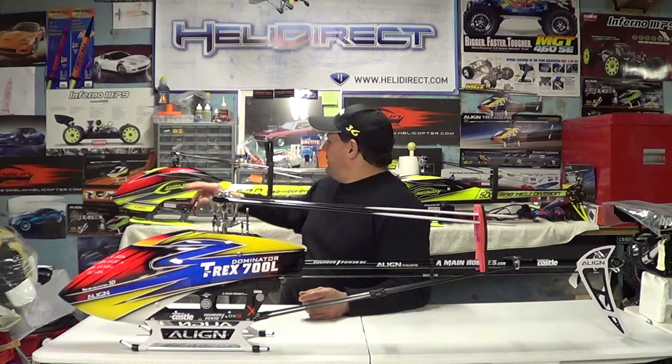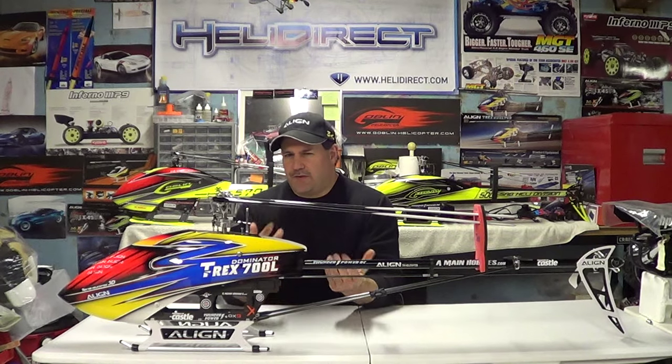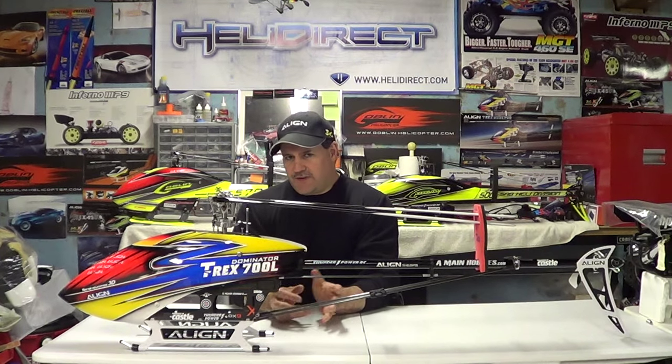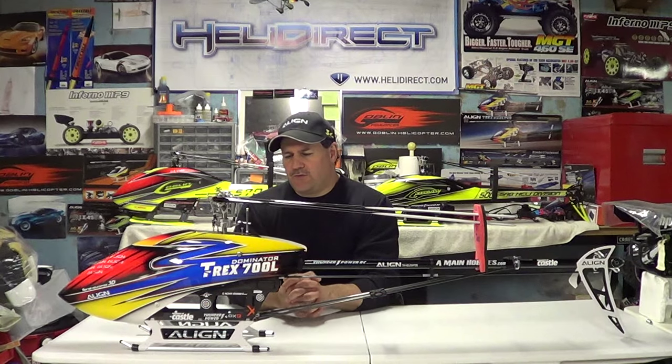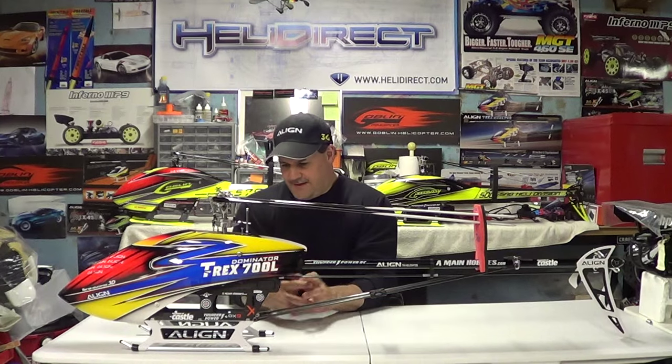I went out and got another set for the Goblin 570. Now that helicopter was probably the worst of the three for making a lot of dirty air and bogging sounds. I put the 555 Cyclones on there instead of the 570 size — a little bit of a difference — but it still flies awesome with that. All the dirty air sounds are gone, the bogging is gone, the air is cleaner sounding.